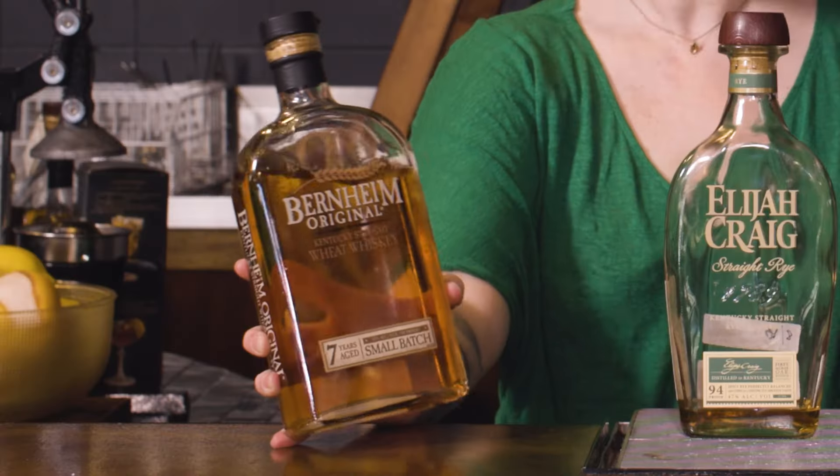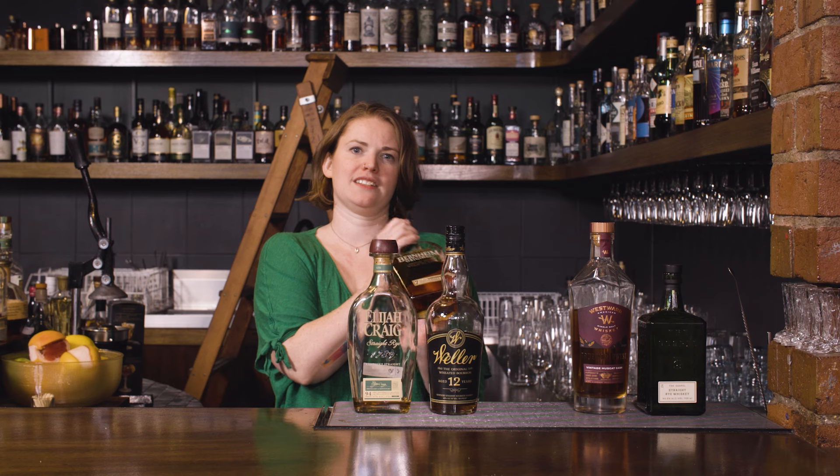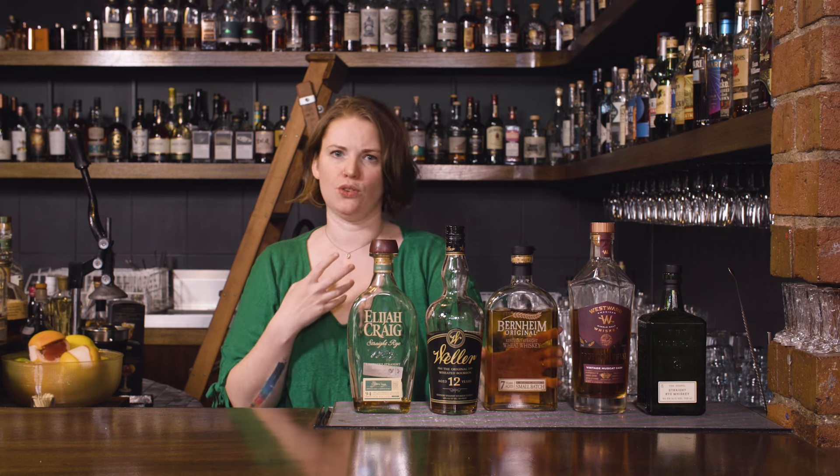You can also have something like this Bernheim, which is actually a wheated whiskey — so at least 51% wheat to qualify as that. Sort of the reverse of the previous one. Also really delicious, super nice and gentle and easy, but it keeps a really good texture.